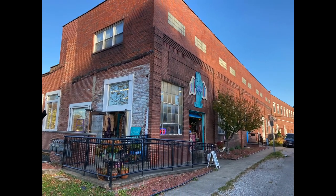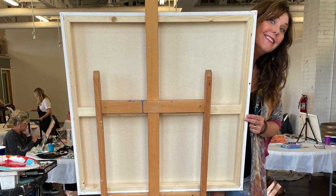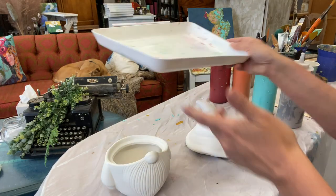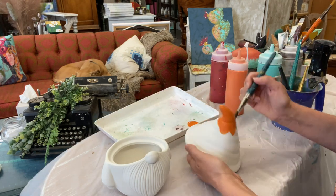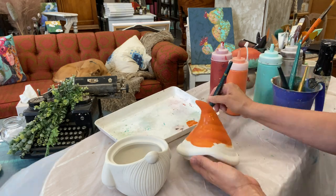Welcome to Girl Upcycled Studio. My name is Kelly Weiler and today I'm going to take you through the Gnome DIY Paint Kit. We are going to start off by painting the top of the little gnome's hat. I will be using all of the DIY paint products today. That is from Debbie's Design Diary.